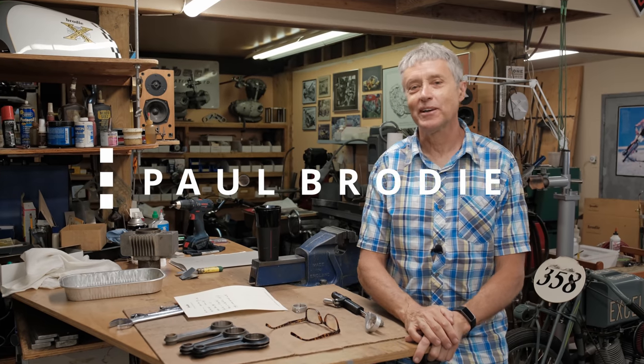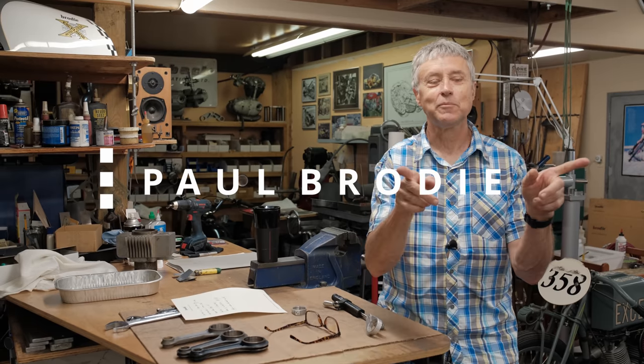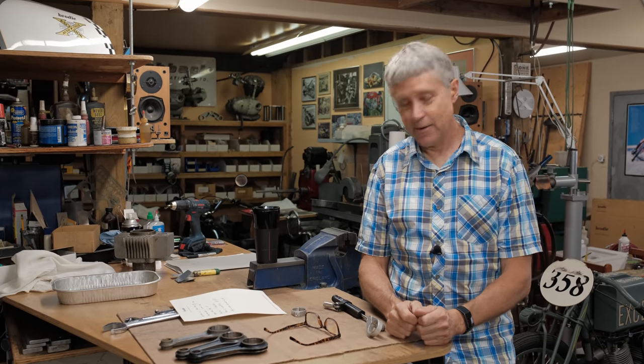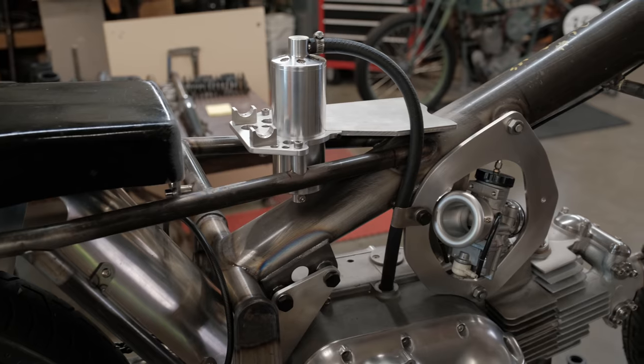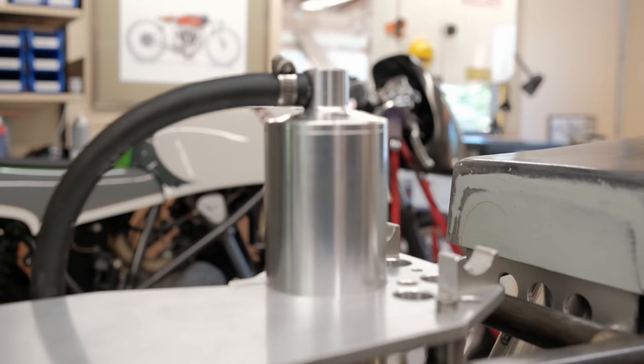Hi, I'm Paul Brody. We're in my shop — welcome back. Mitch is behind the cameras, thank you Mitch. Today we're going to have an update on the Aramaki and then figure out how to mount a steering damper.